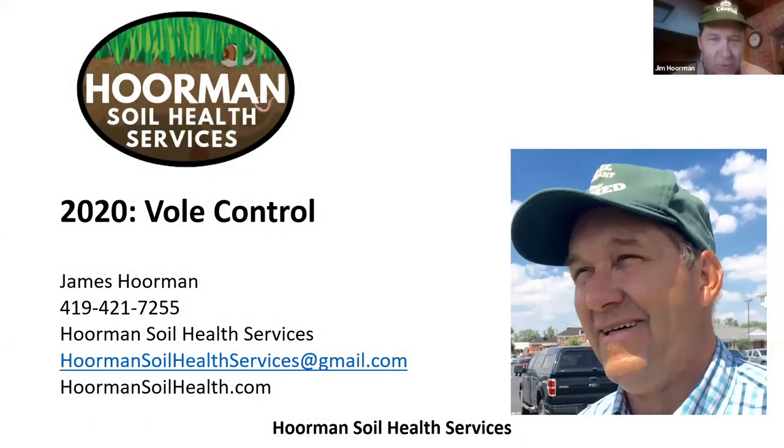Hello, my name is Jim Horman. I'm with Horman Soil Health Services, and today we're going to talk a little bit about vole control. If you want to get a hold of me, you can contact me on my cell phone at 419-421-7255, or you can get a hold of me by email at HormanSoilHouseServices@gmail.com.